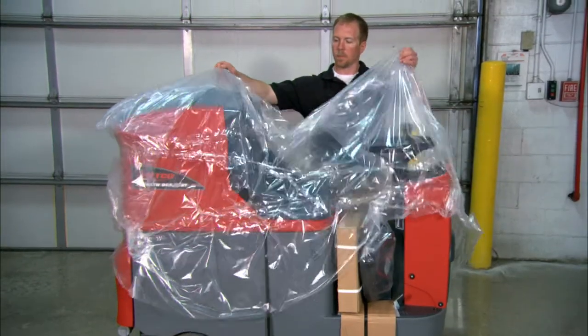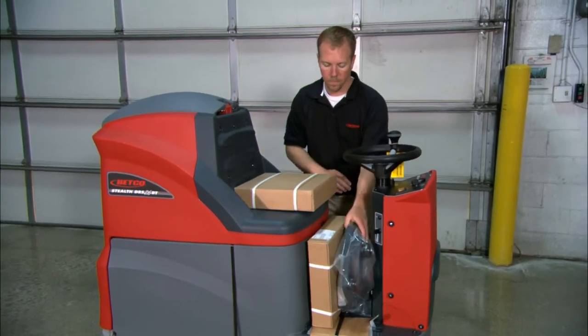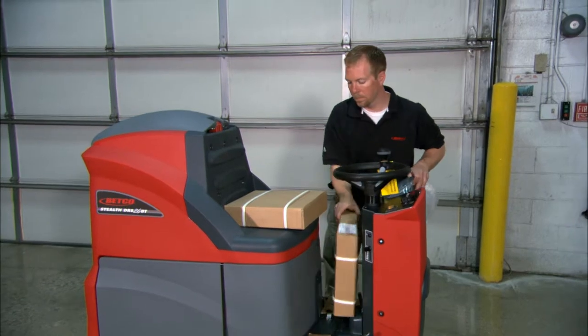Next, remove the plastic bag from the machine. Remove the pad drivers and brush shrouds that are sitting in the operator compartment.